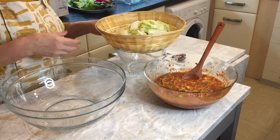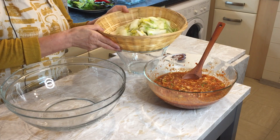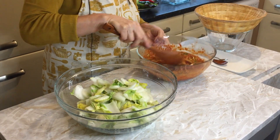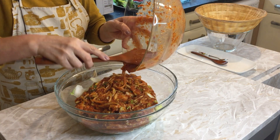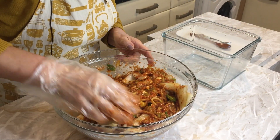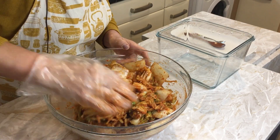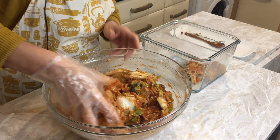My Chinese cabbage has been brined with sea salt for about two hours. I've washed it about three times — it's ready for the batch. Just like that, I pour my kimchi sauce in and I think I'll use all of it. I keep them covered in kimchi sauce.